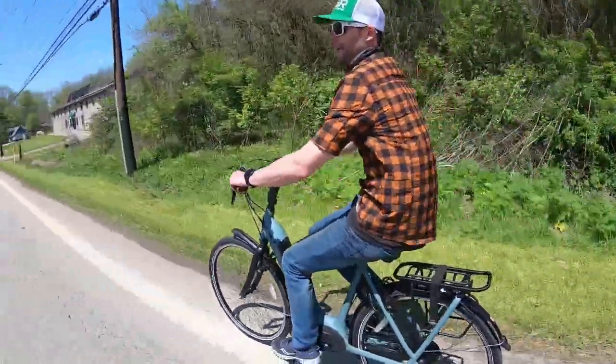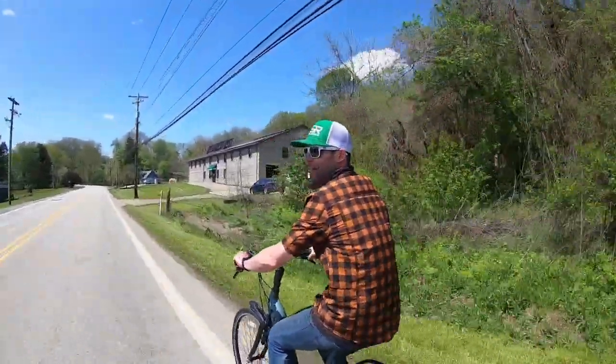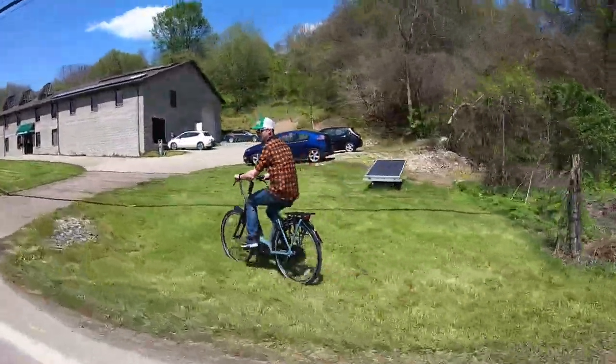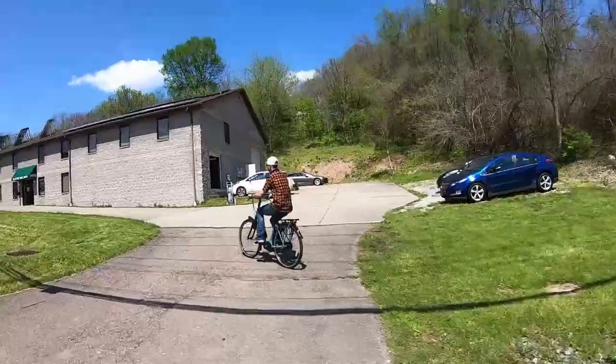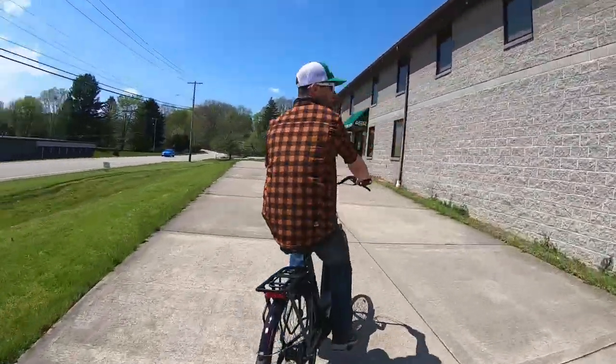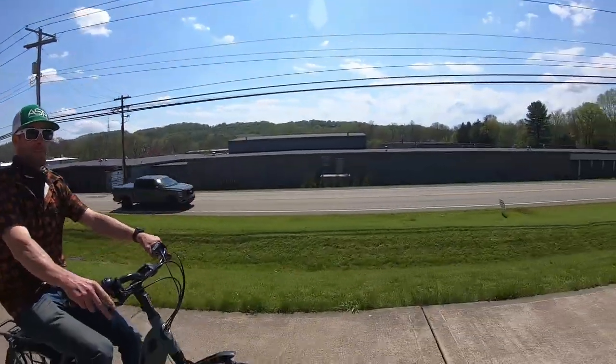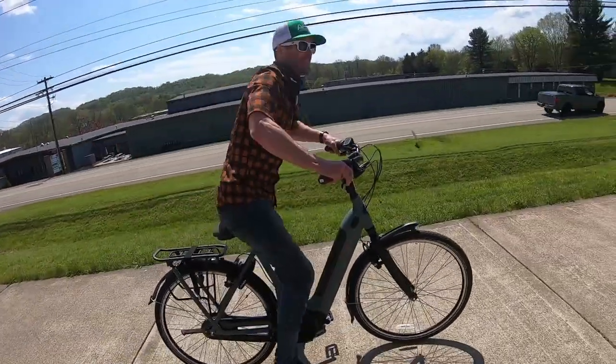That even sounds beautiful with the bell. It's a little bit of a dark dive. It does handle the bumps really well.